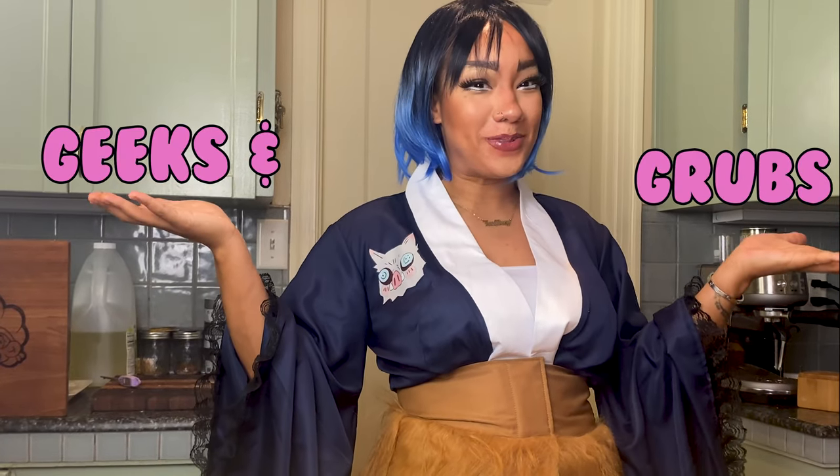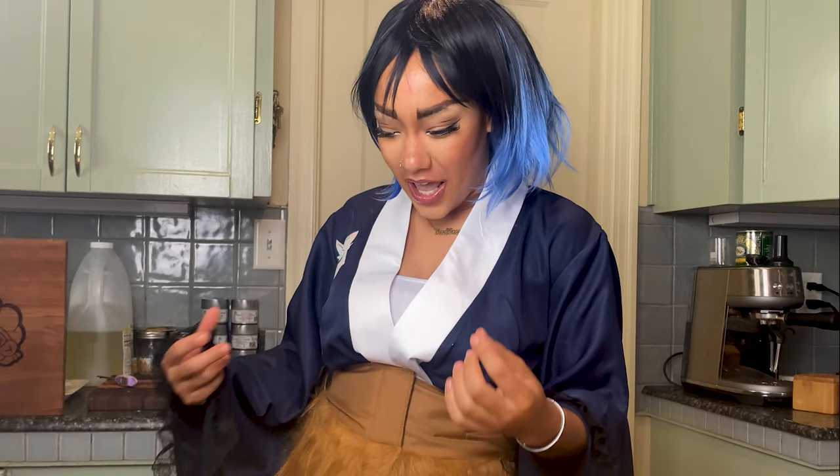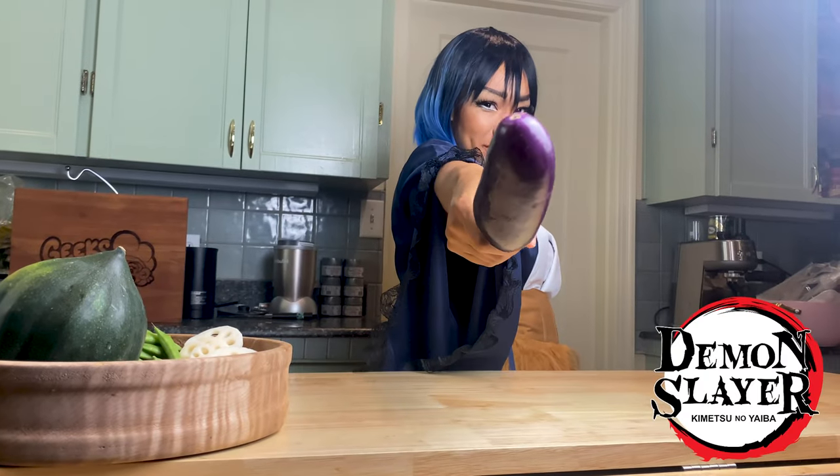Welcome back to another episode of Geeks and Grounds! It's your friend — y'all make it your girl Mary Lou, AKA Lou Beasy on the track, AKA self-proclaimed champagne shorty, AKA Inosuke — I don't know how to say his last name. And today we are going to be making tempura from Demon Slayer.